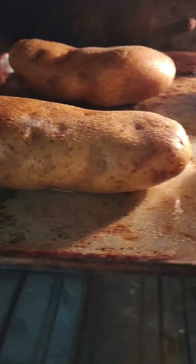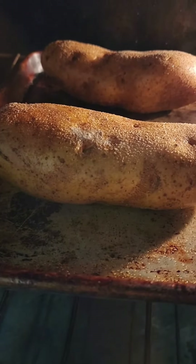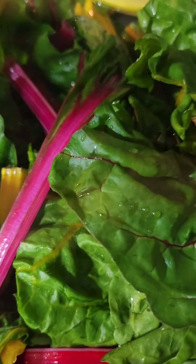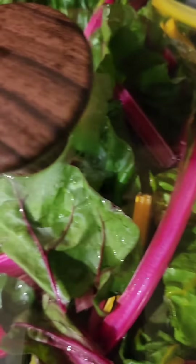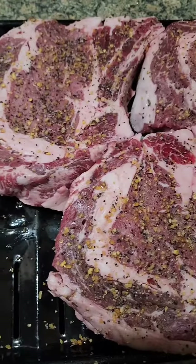So here's what's cooking: some big russet potatoes that I put some oil and some coarse salt on, some gorgeous rainbow Swiss chard — so fresh and full of vitamins and minerals. And you already saw these,